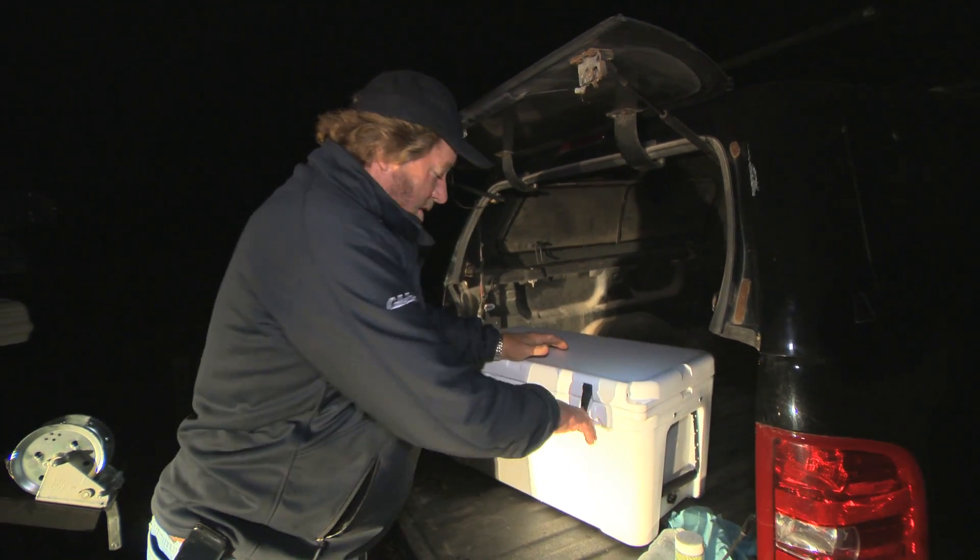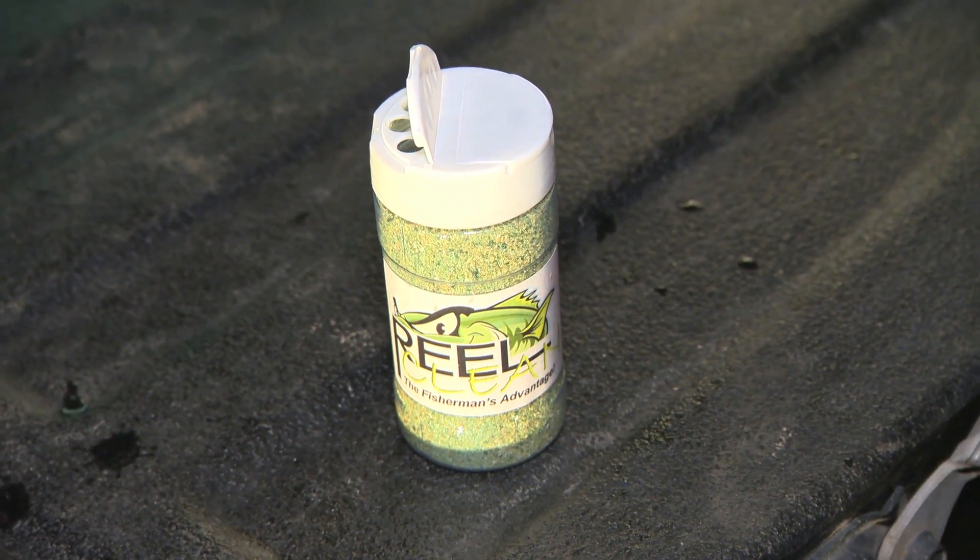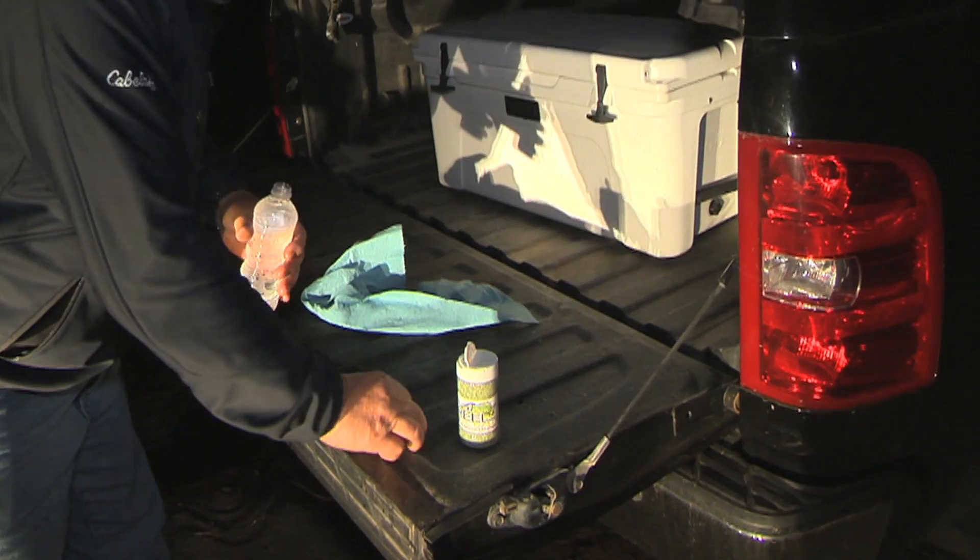By the way, if you want them fresh, put them on ice in the Yeti. I want to show you one last thing here before I head out for the night, and that's this.